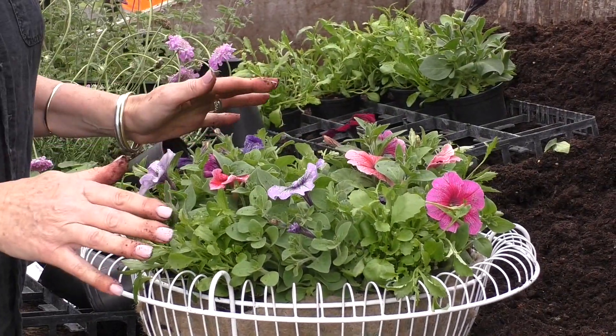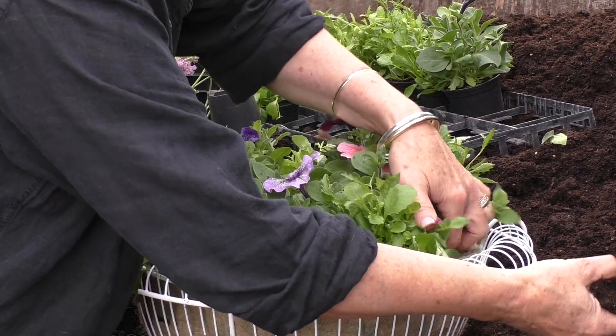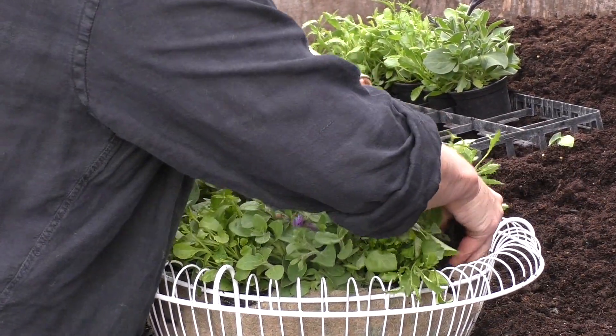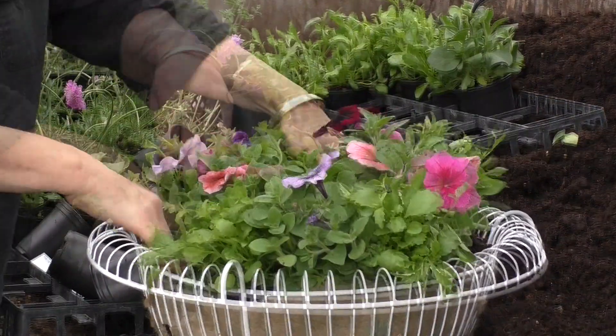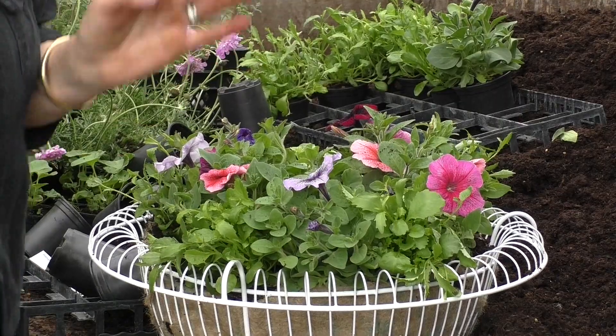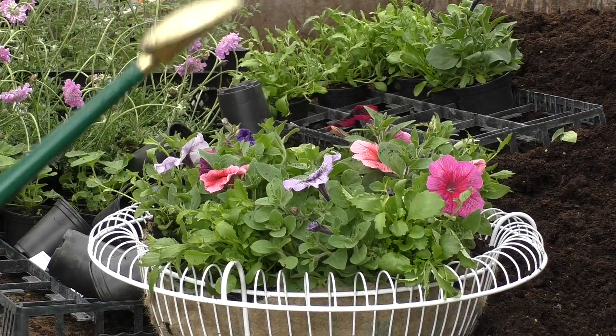That's all my plants in now, so all I need to do is just infill some of the gaps in the pot, and then everything needs a good drink.